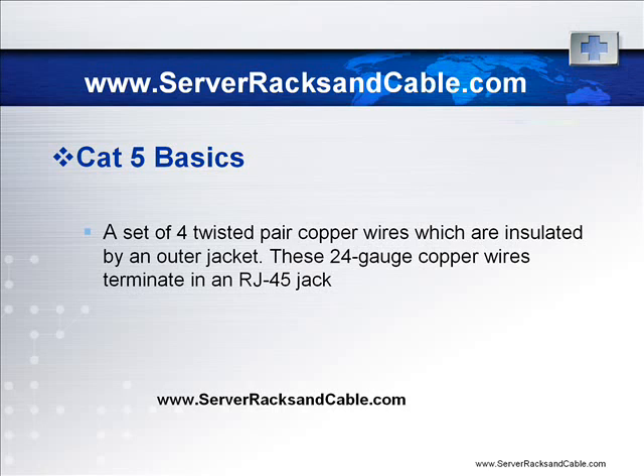That is why it is also sometimes referred to as the Ethernet cable. It can also be used for some other signals like ATM, token ring, and basic voice services.